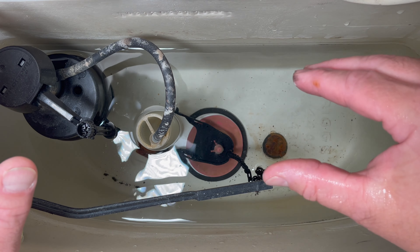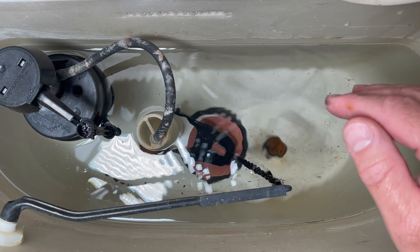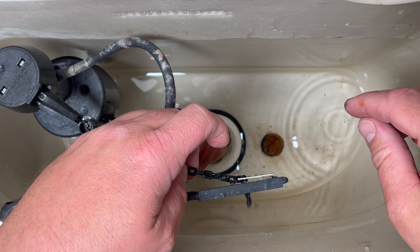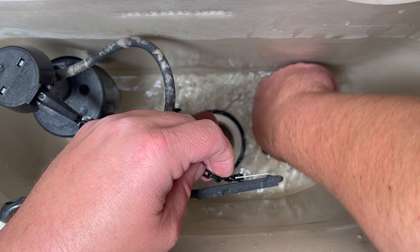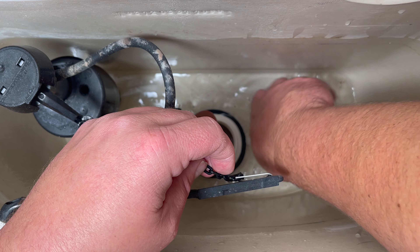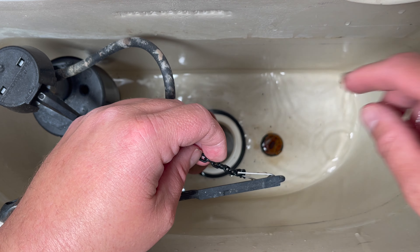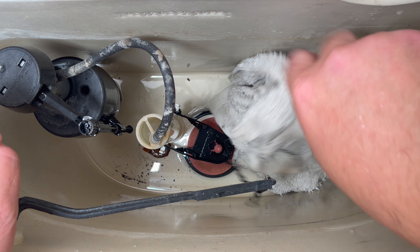The first thing you want to do before taking anything apart is turn off the water. Go ahead and flush the toilet to get all the water out. Push some of the water out by hand. The rest we'll have to soak out with a sponge, towel, or shop vac. Rather than bringing the shop vac up to this top floor, I'm just going to use some towels — the more water we get out, the less mess we have.